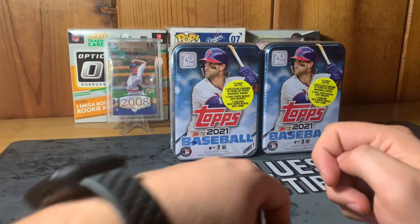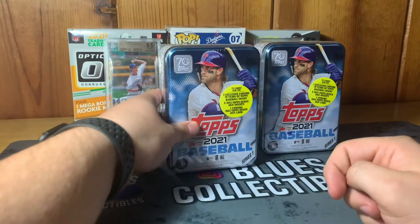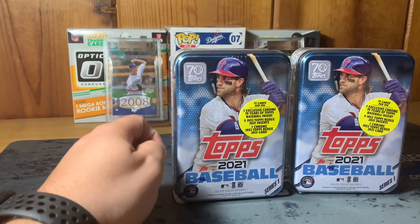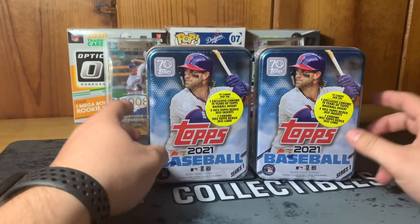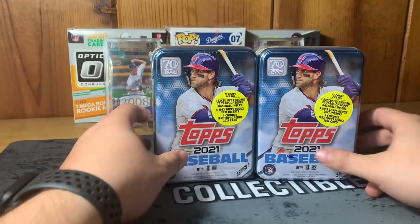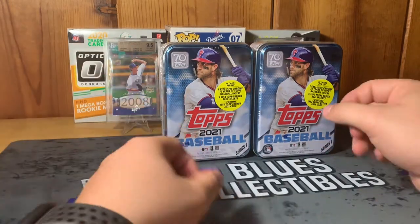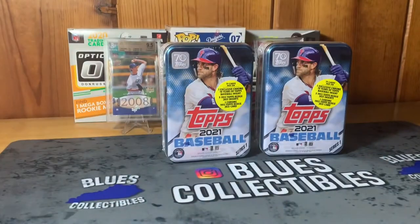What is going on everybody, it's Bluth's Collectibles coming back at you with another video. Today we're back on the baseball train — we're going to be opening up two collectible tin cans of the Topps 2021 Baseball Series One. I was able to pick these up at Walmart, they had two left so I went ahead and grabbed both. I opened up some of these last year but not on the channel, and I really enjoyed having these collectible tin cans.